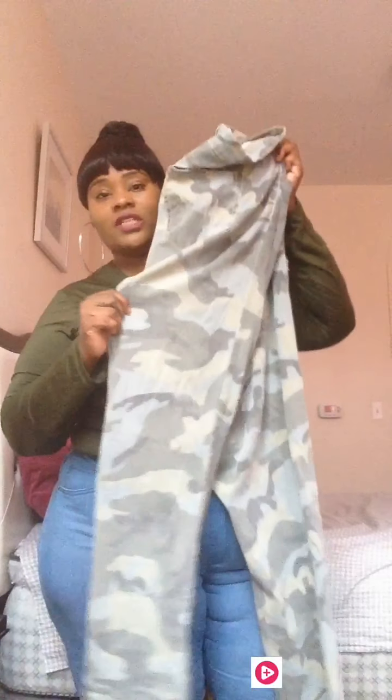The next pair of jeans I have are these army fatigue pants. This is not your regular army fatigue — it's a light army fatigue. You can see the print but it's lighter. These jeans are really, really comfortable and the material is really, really soft.